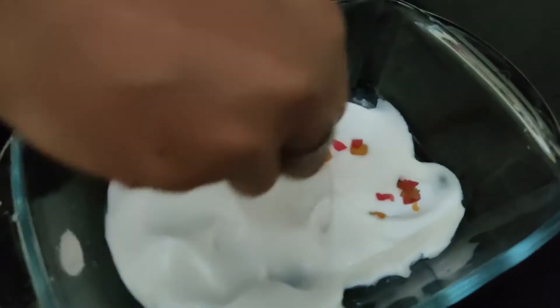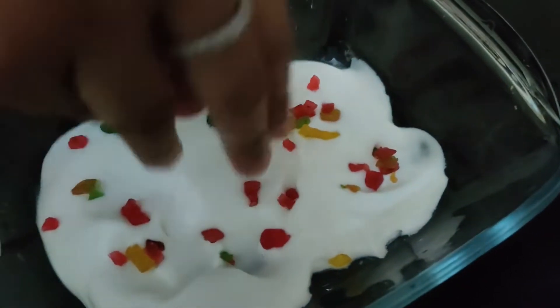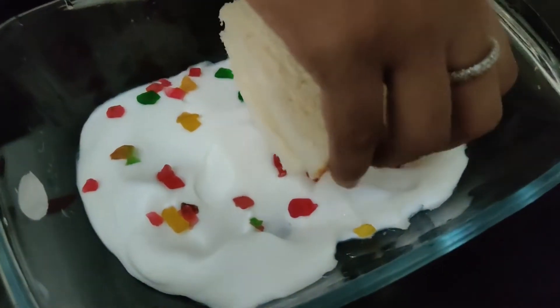Spread the cream mixture a little bit, then put the bread in the pan.